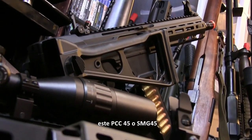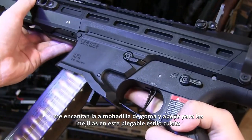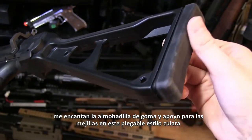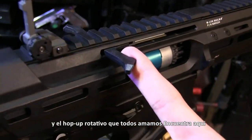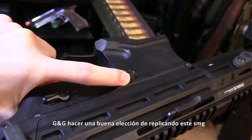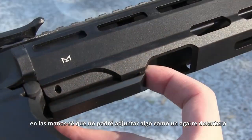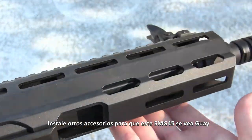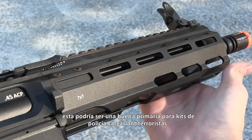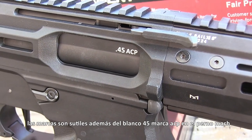But besides all that, this PCC-45 still has a couple great features. The finger rests on both sides — I love them. The rubber butt pad and cheek rest on this UMP-45 style folding stock are really comfy. I love the steel and aluminum charging handle a lot, and the rotary hop-up that we all love can be found in here. G&G just made a good choice replicating this SMG. It looks futuristic but it feels so good in the hands. I know I won't be able to attach a foregrip since that lever mechanism kind of gets in the way, but you can make this SMG-45 look pretty delicious with just a few add-ons. This could make for a nice primary for police kits, counter-terrorism loadouts, or special forces stuff if you want to shake things up a bit. Markings are subtle besides the white .45 ACP mark on the mock bolt.